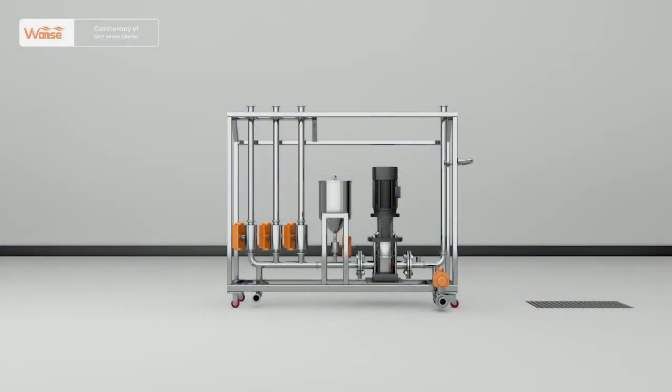The QXY Series Movable Cleaner produced by our company is featured by compact structure. It can be connected with three kinds of different water sources to meet the cleaning requirements of various types of industrial equipment.